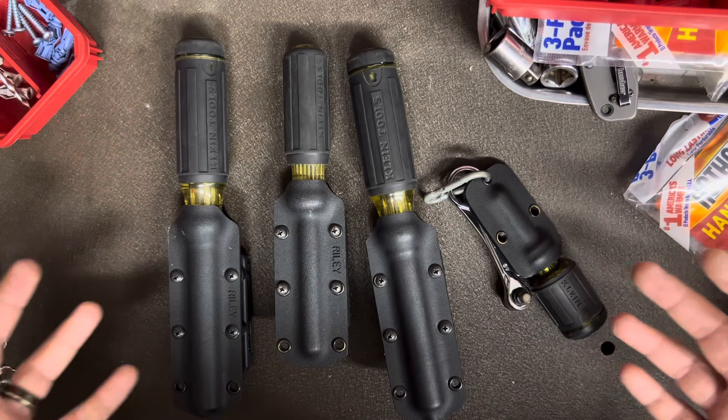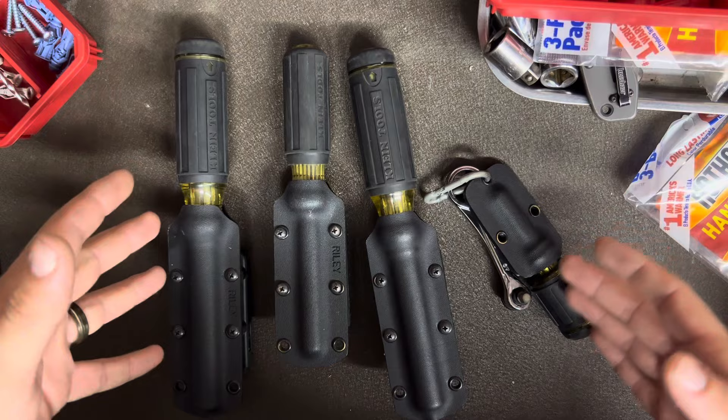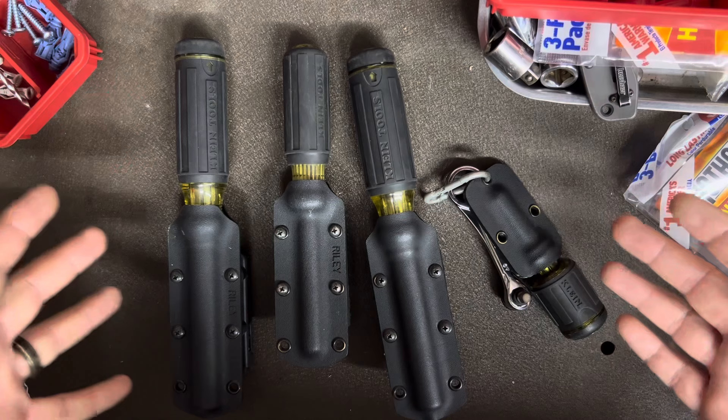But today what I have for you is actually some Kydex sheaths for Klein multi-bit screwdrivers and a few other different brand screwdrivers that some of them fit. These are made by Andrew Riley at Riley Knife and Tool.